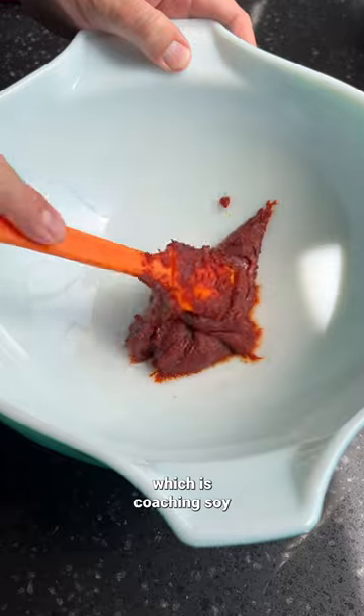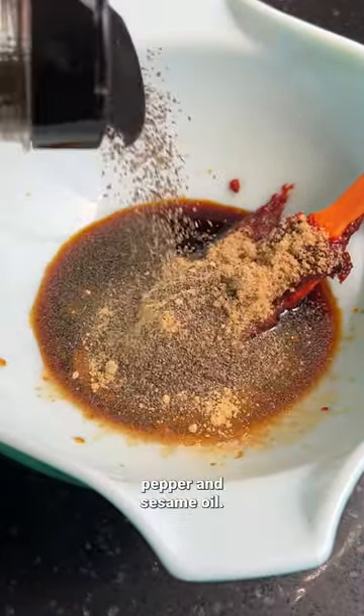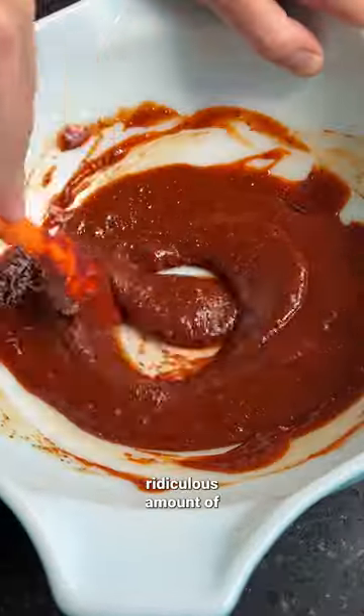Now start with the marinade, which is gochujang, soy sauce, rice wine vinegar, brown sugar, garlic powder, ginger powder, black pepper, and sesame oil. This is packed with a ridiculous amount of flavor.